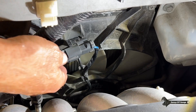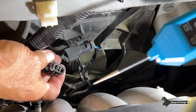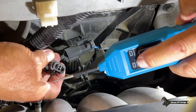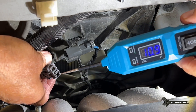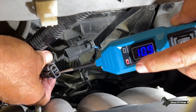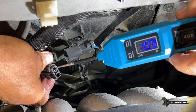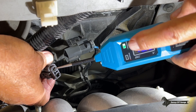Now that I know my fan works, I want to check for power and ground at the connector. To do that, we're going to use the red LED and the green LED. Right here we should get the red, and we do have a red LED. And on this side of the connector you'll get the green, and that's the green LED.